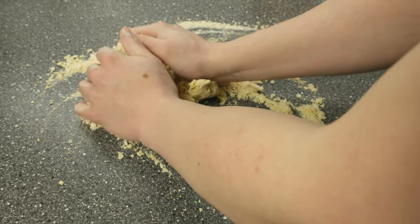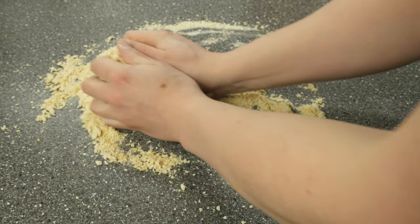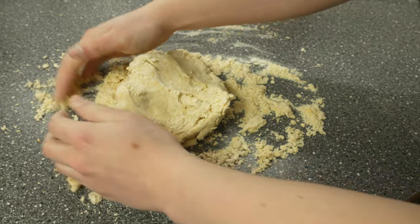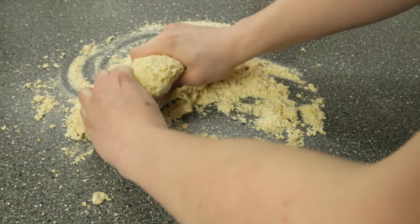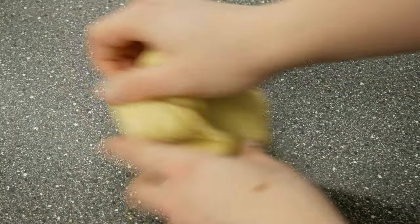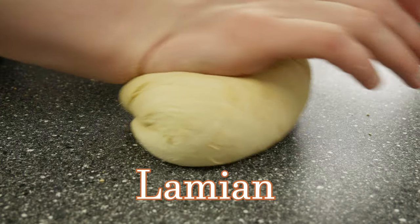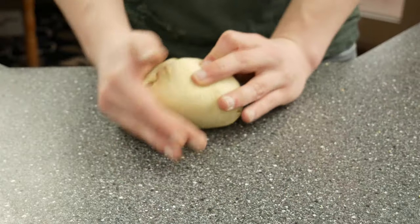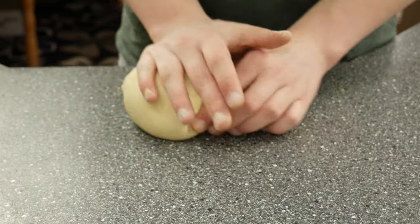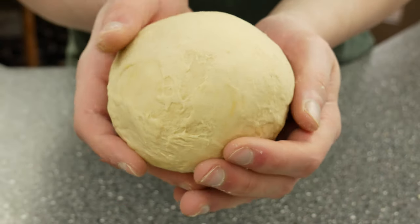For tonkotsu and shoyu ramen I would use ramen noodles without eggs. But when you want to make a miso ramen, I would really recommend trying out ramen noodles with eggs. Another reason why I think it's okay to use eggs is that ramen is a copy of the Chinese dish lamian, and in many Chinese noodle and dumpling cookbooks you want a dough with high protein for springiness in your noodles — and this is absolutely what you want for your ramen noodles.